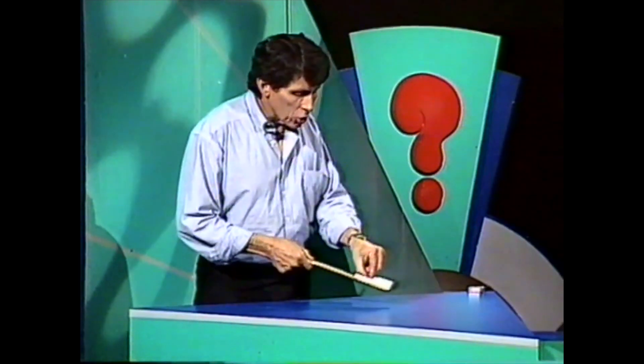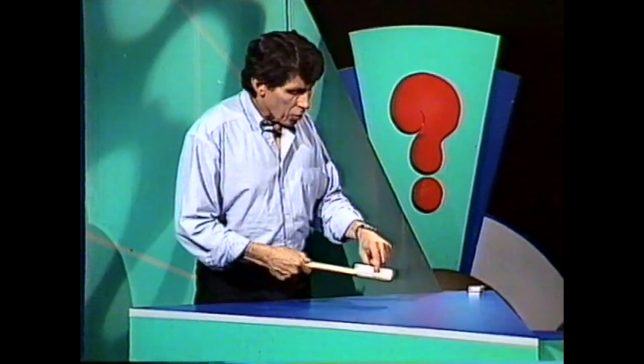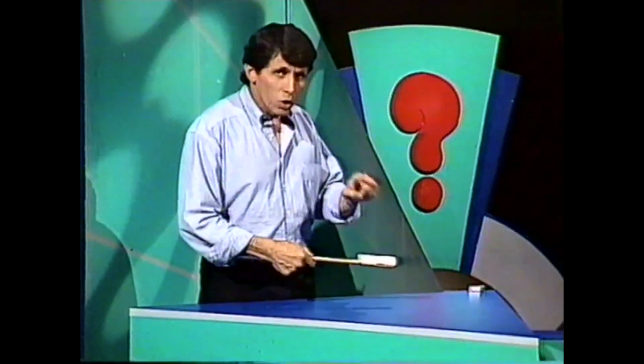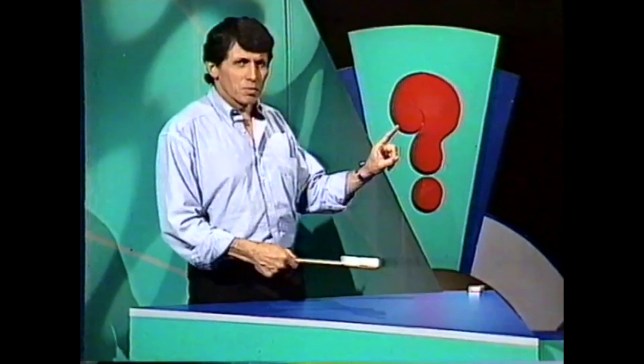However, let me tell you this. It is possible to get the coin from the end matchbox tray to the one next to it without tossing the coin in the air whatsoever. How can you do it?